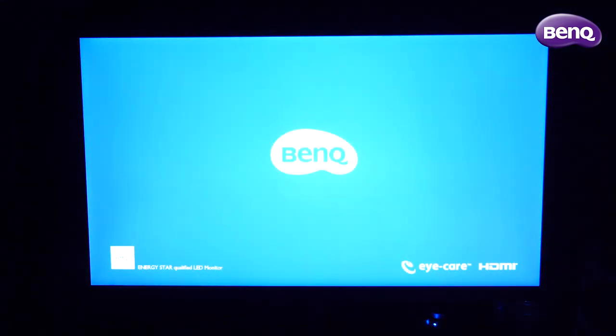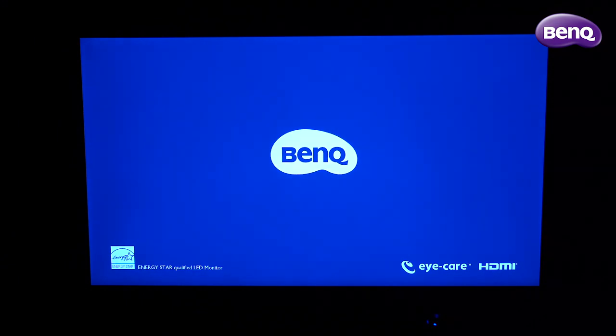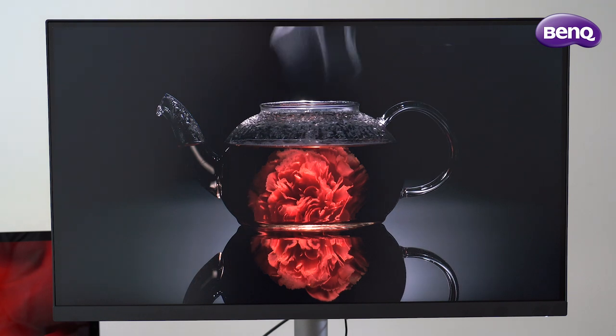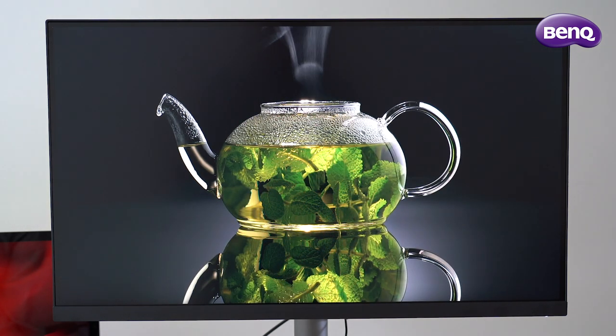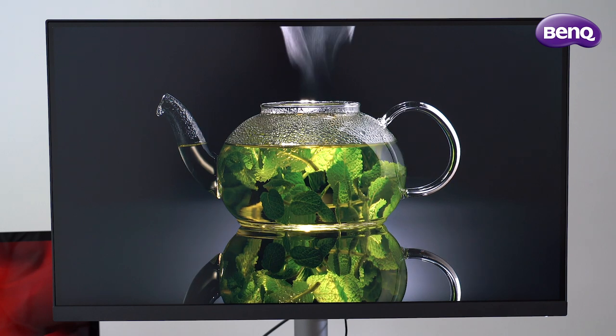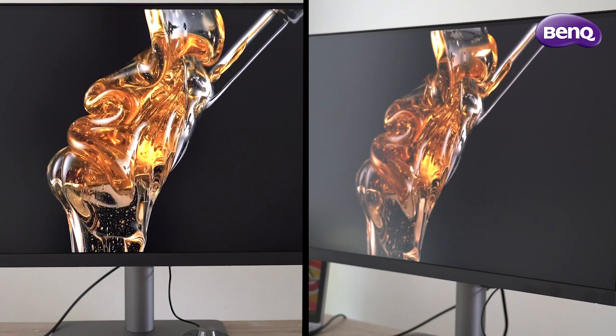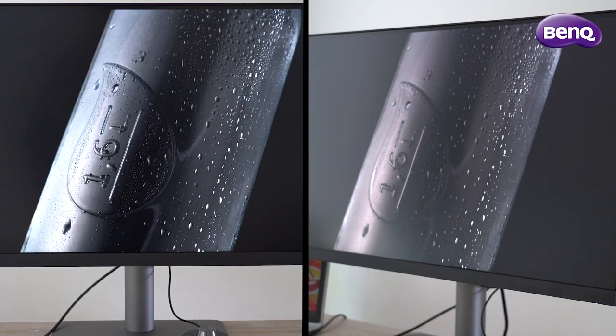A lot of IPS panels suffer from backlight bleeding. I tested the BenQ monitor at 0%, 50% and 100% brightness. At higher brightness you can see some color variations at the sides of the screen, but it's a lot less than the average IPS panel. During my two-week testing I never had any issues with backlight bleeding. As for viewing angles, there is a little color shifting when the screen is viewed from an angle, but that's mostly beyond 90 degrees — so overall I would say acceptable.